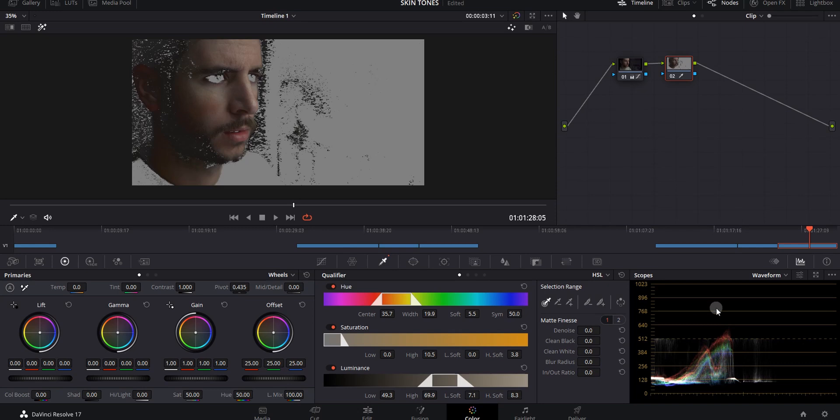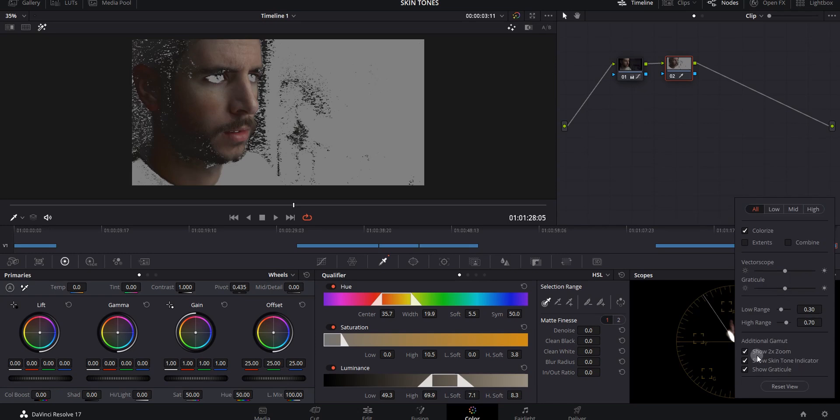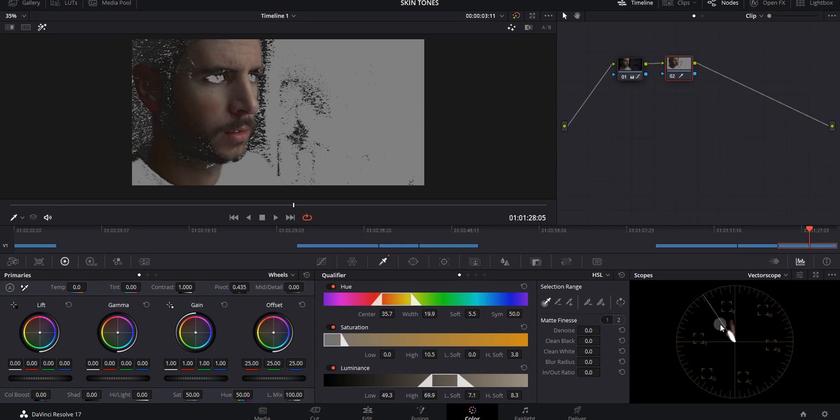When you're happy with your selection, bring up the vectorscope. The vectorscope shows you what colors are being represented in the image. Since I have just the skin tones highlighted, you'll see most of the energy is right here in this section. This white line is called a skin tone indicator — you can turn it on and off inside the settings window — and it shows you where proper skin tones should be lying.